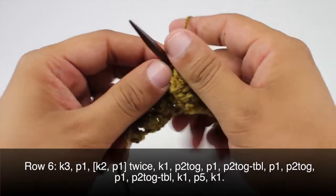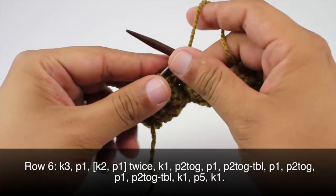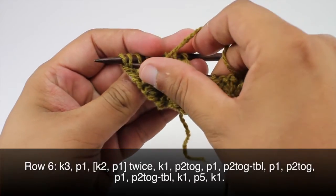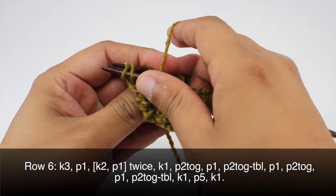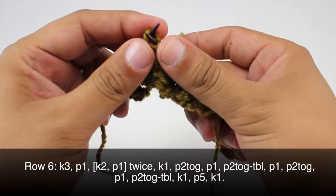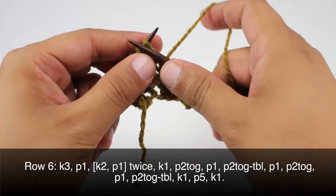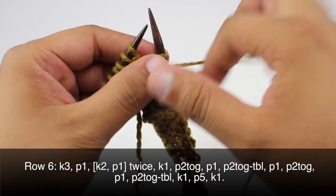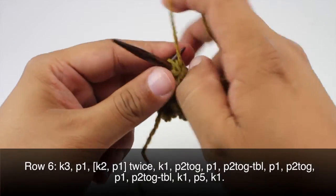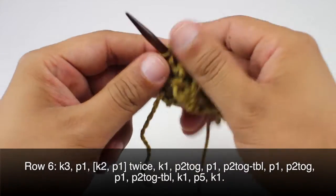Now we're going to purl one, purl two together, purl one, purl two together through the back loop — again coming through on the other side, entering it purlwise through the back loop, and purl those two together. Then we're going to knit one and purl five, and we'll finish up with a knit one.